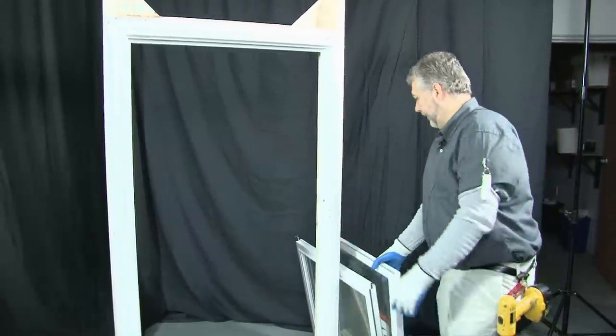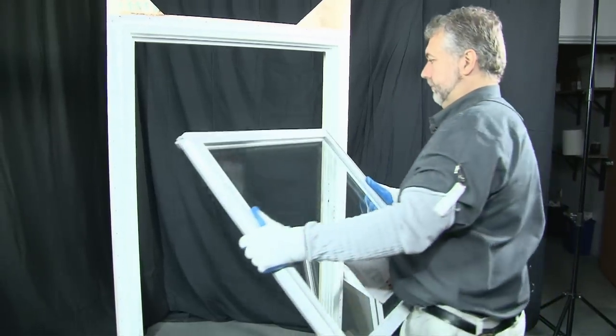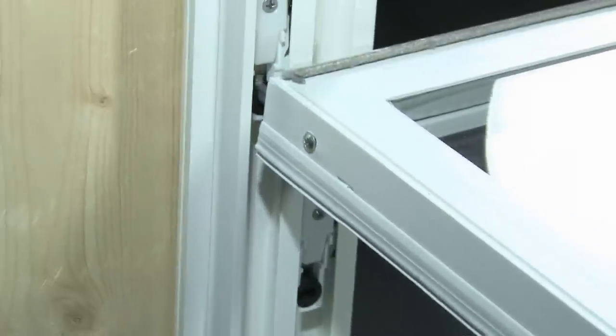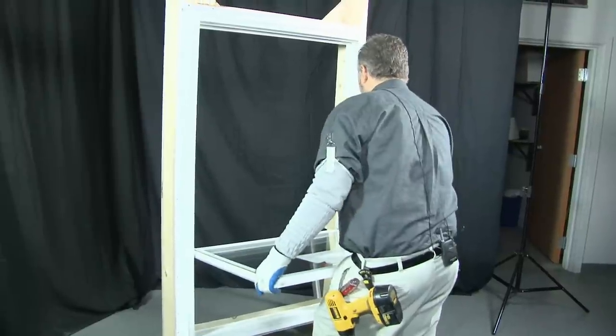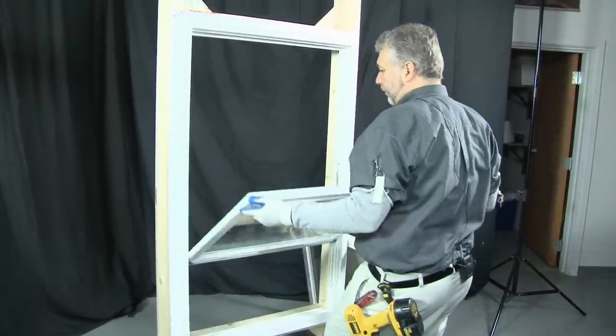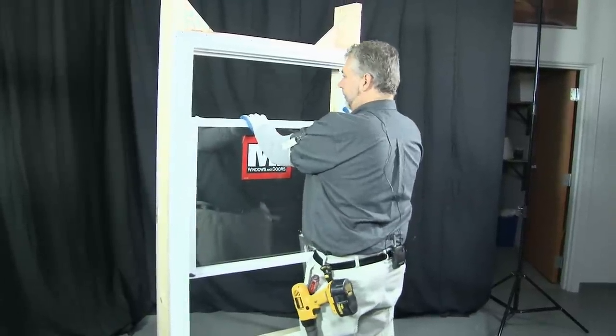You are now ready to reinstall your sashes back into the window frame. What you want to do is put the pivot bar back into the balance shoe. You do that by dropping it in place on one side, then you can slide that side down until you are able to engage it on the other side. Once your pivot bars are dropped into the balance shoes, tilt the window back in, locking the tilt latches in place.